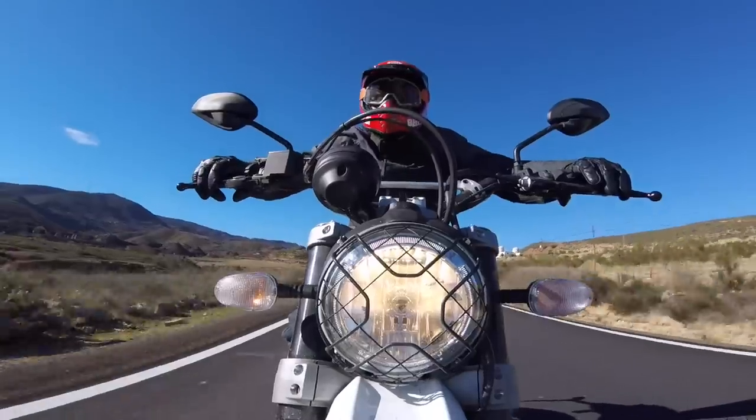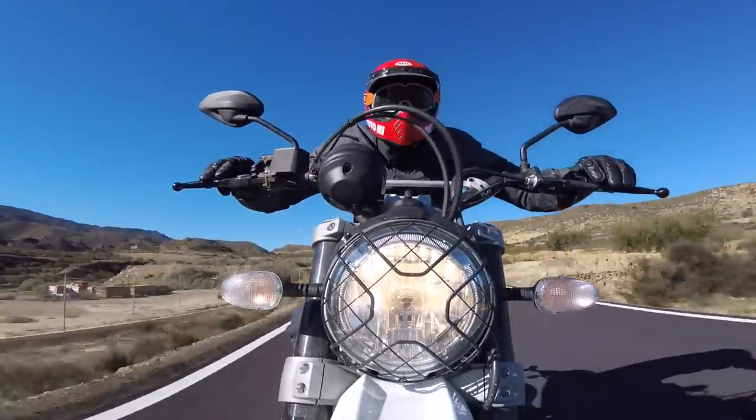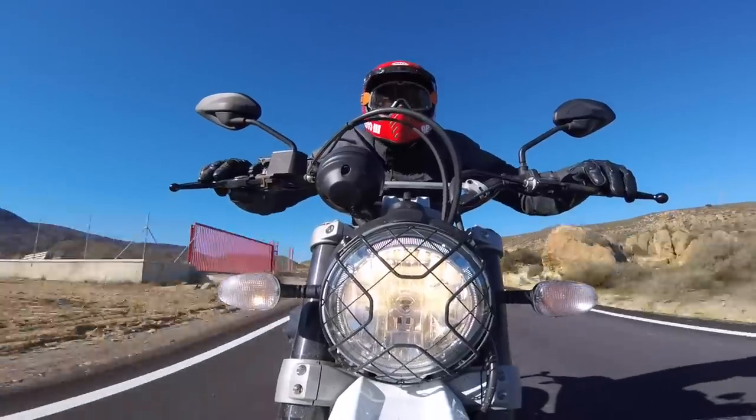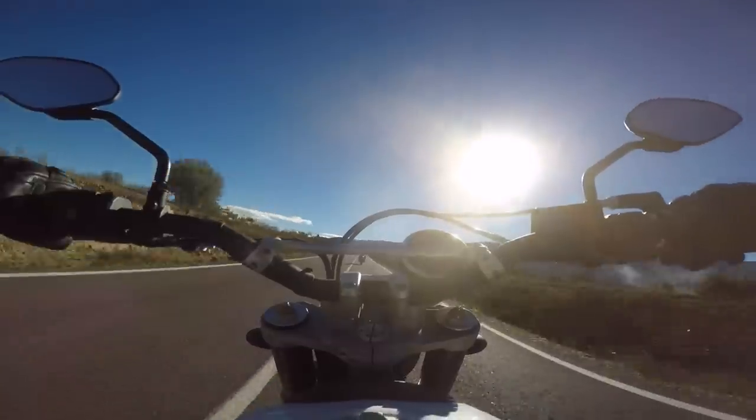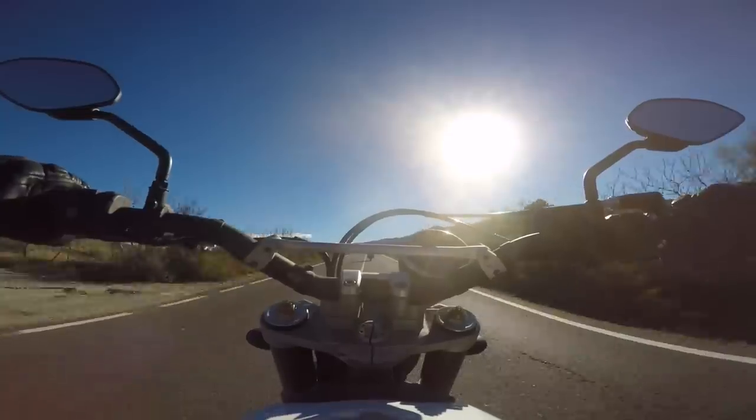Conversely, when you're on the pavement, you're going 60 miles per hour and it's only pulling 4,000 RPMs, and that's pretty cool. Not a lot of vibration at that speed. It's pretty good.